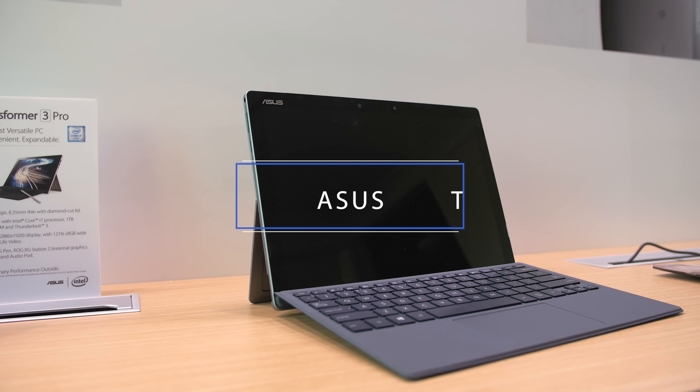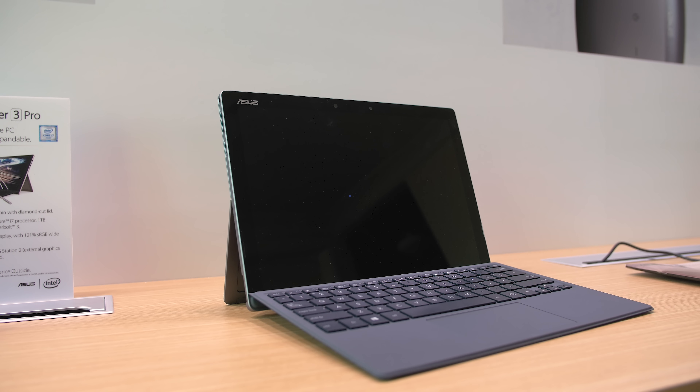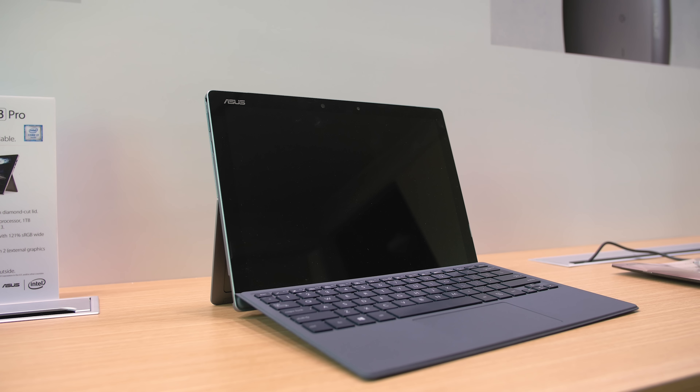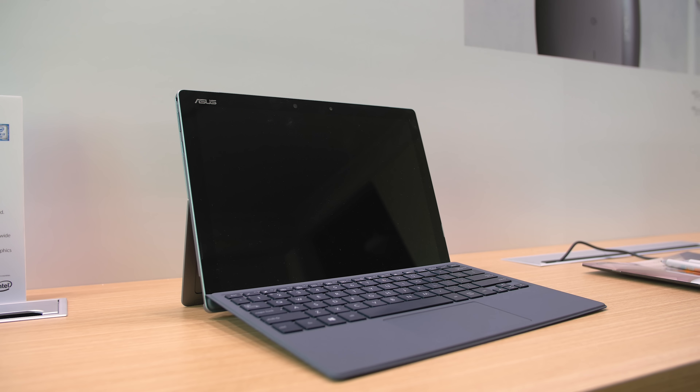This is the ASUS Transformer 3 Pro, a two-in-one hybrid that was announced at CES. It's an iterative update to last year's model and is obviously a Microsoft Surface Pro 4 competitor since they look exactly alike. But the reason I decided to make a video about it is because it offers so much more value over Microsoft's offering.